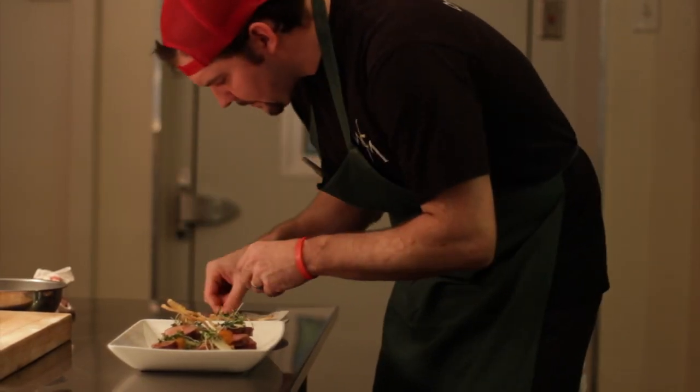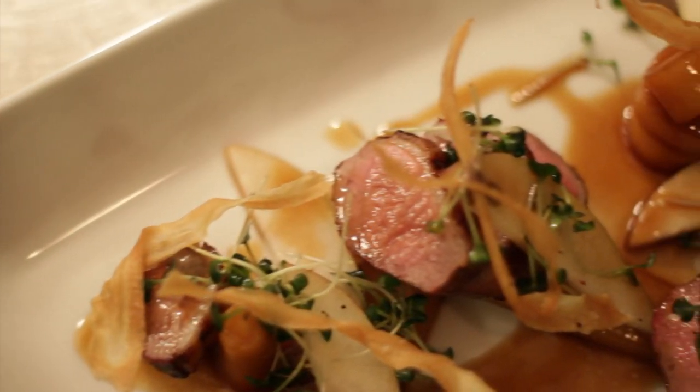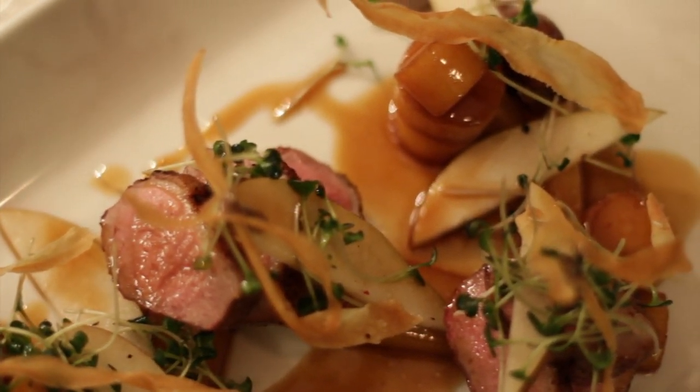We wanted to come up with a dish that, in the end result, looked very fancy and kind of had that regal feel — really beautiful and high-end. But the preparation is very simple.